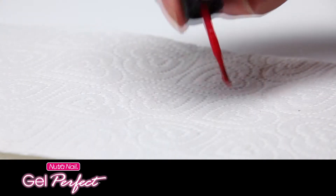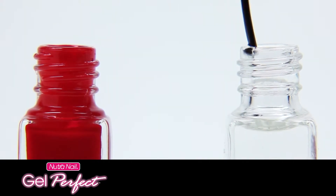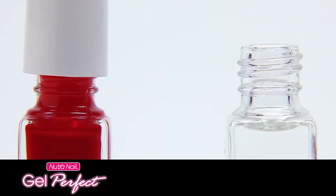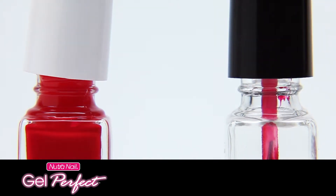Next, clean the gel color brush. To remove residue, wipe the gel color brush on the paper towel. Take the brush from the cleaner bottle and place it in the gel color bottle to use for the next coat. Place the gel color brush in the brush cleaner bottle to clean off any buildup.